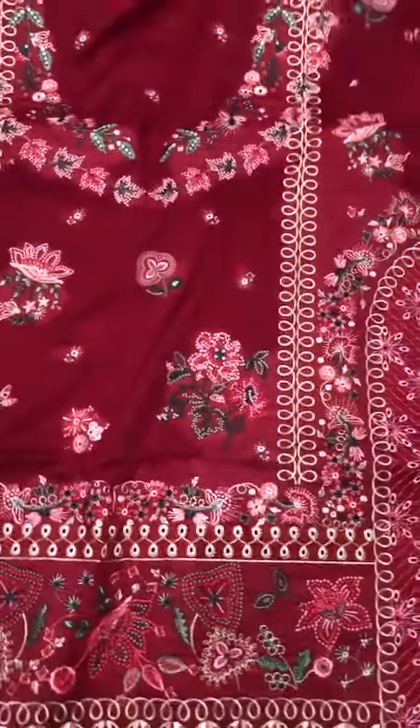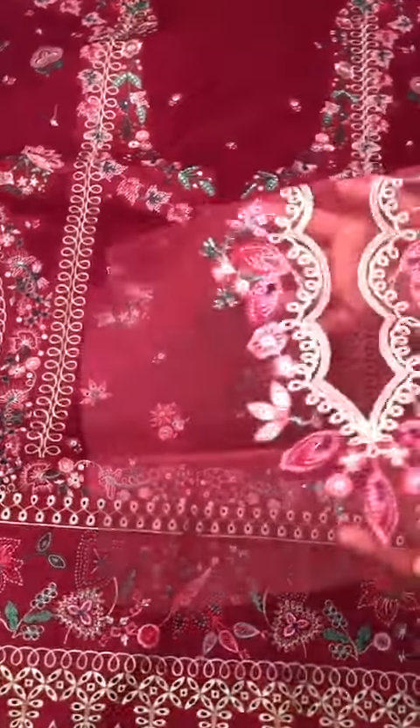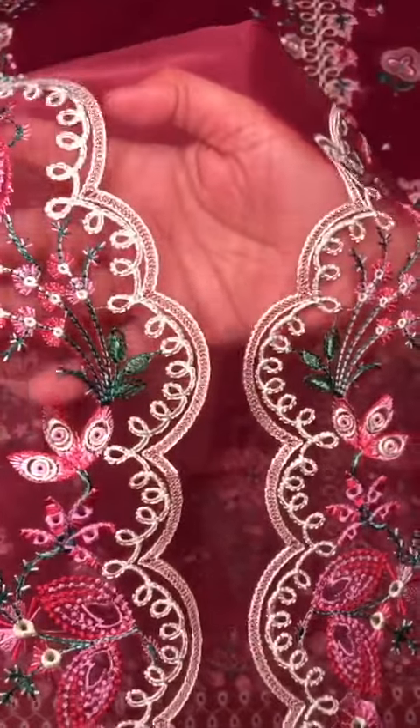Ready one piece, and on the neckline same embroidery with multi colours.